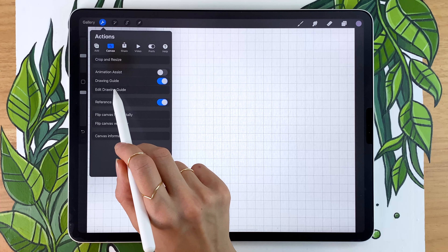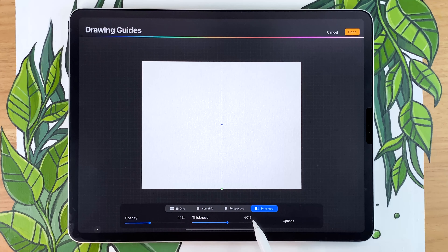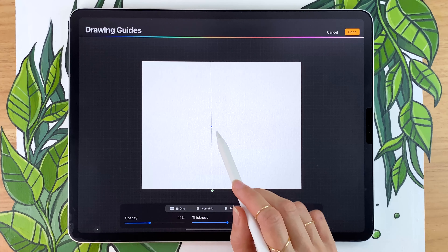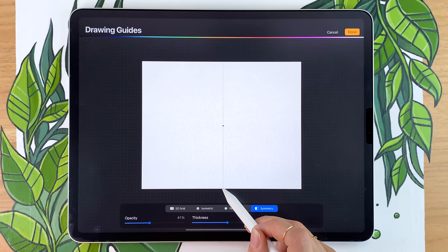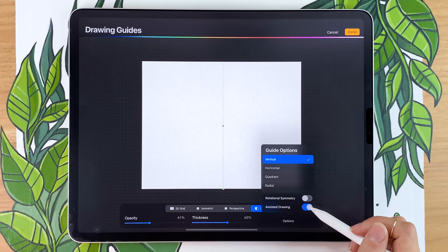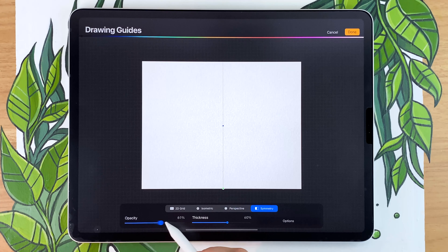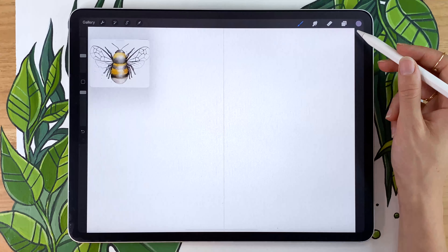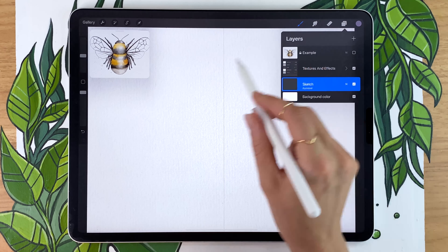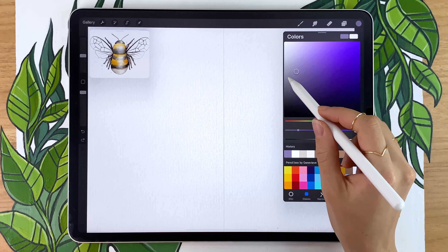This is not exactly what we want, so click 'Edit Drawing Guide' and pick the Symmetry option on the bottom right. You want a vertical line roughly in the middle. If it's not in the middle or not vertical, use the blue dot to move it and the green one to change the angle. In the options at the bottom, make sure Vertical is selected, Assisted Drawing is activated, and Rotational Symmetry is deactivated. The opacity and thickness options don't change the final result — they just change how the guide is displayed. Back in your layer panel, you'll see 'Assisted' written under 'sketch.' If you don't see it, tap on the sketch layer and activate it manually. Now whatever you draw on one side is automatically mirrored on the other, which saves a bunch of time.